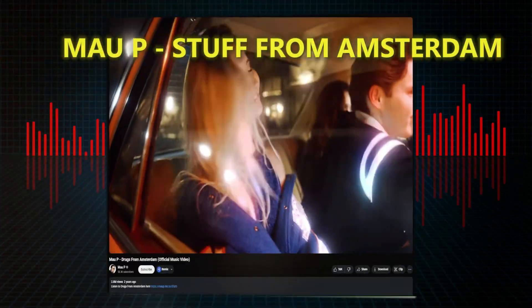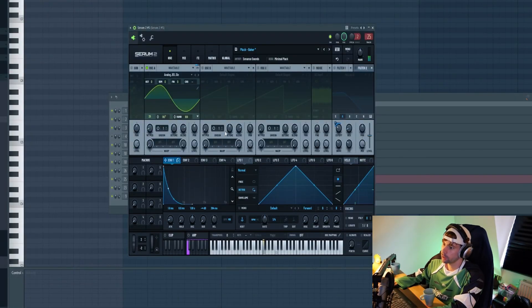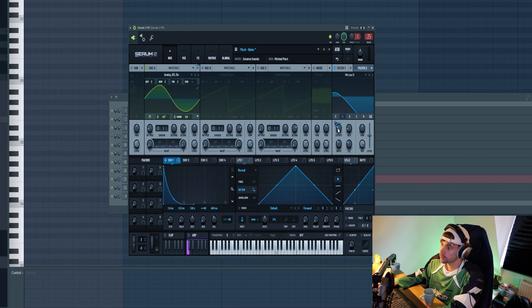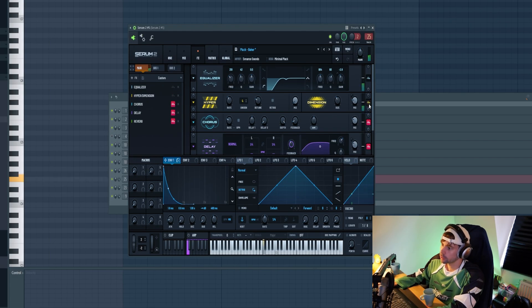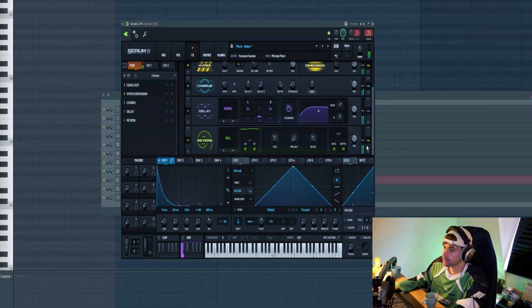So then we're going to add in another signature sound — the M1 organ, used in this track of course. We're going to start off with a sine wave and shape the envelope like this with a lot of release. Filter it, then remove the low end. Some Hyper Dimension, reverb and delay — something like this.